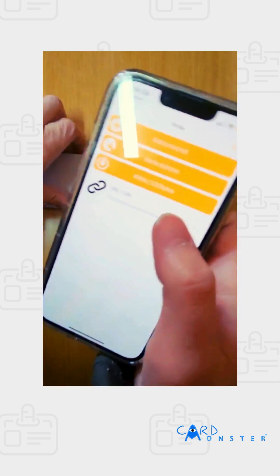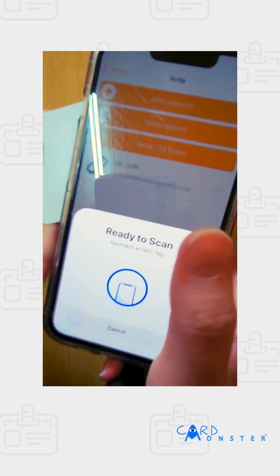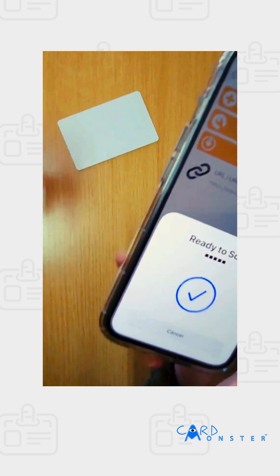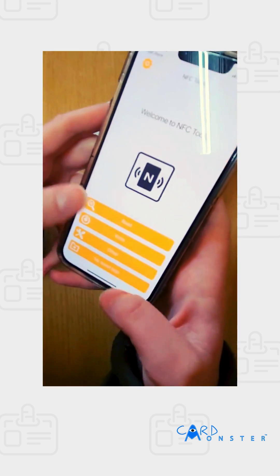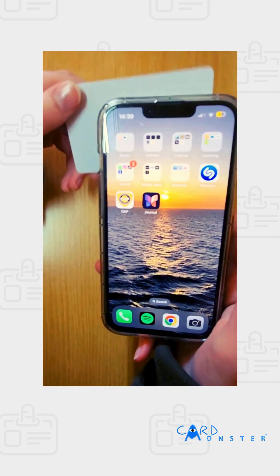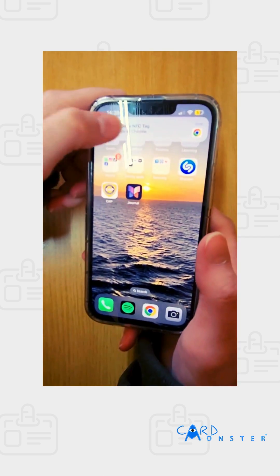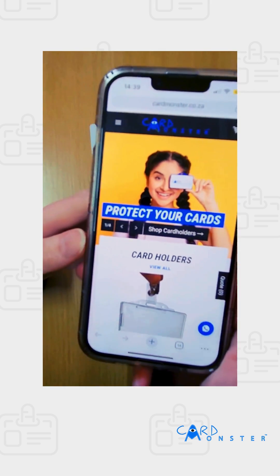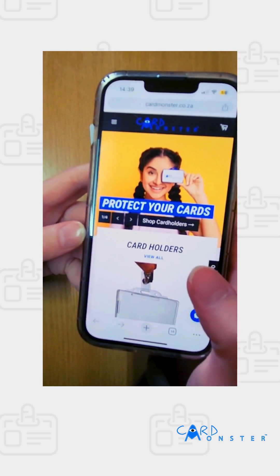Then I write onto it. When you scan your card it confirms it's done. You can exit the app, scan the card, and it will open your website directly in your browser.